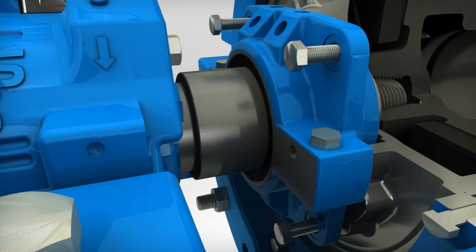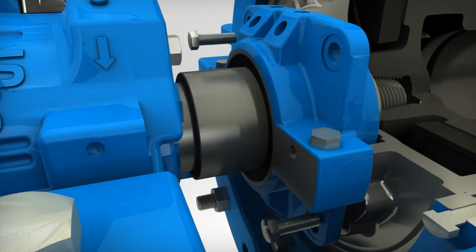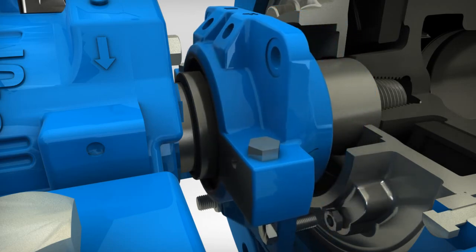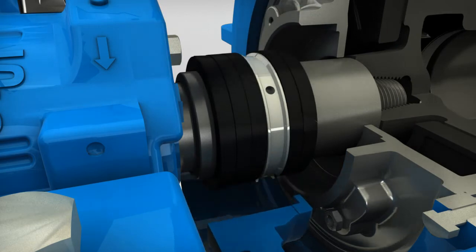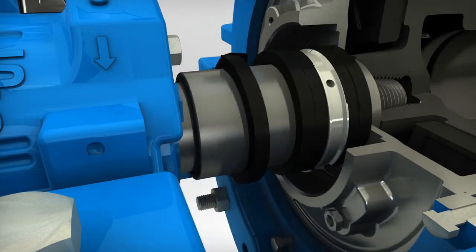Next, remove the four stuffing box bolts. Use jacking bolts to separate the stuffing box from the seal cover. Remove stuffing box shoulder screws, split the stuffing box, and remove. Twist and remove packing rings and lantern ring.